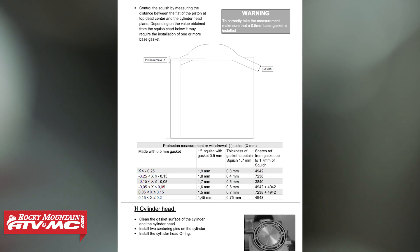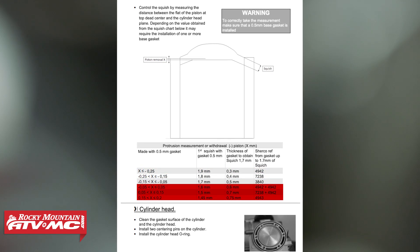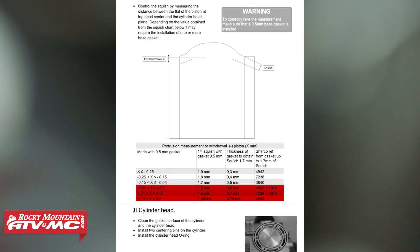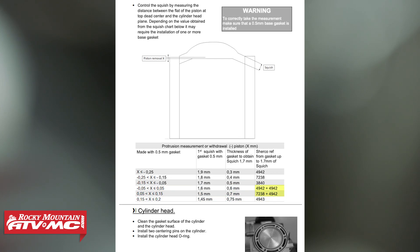On the other hand, if your measurement was bigger or greater than negative 0.05 millimeters, you're going to need a thicker base gasket — that way it's going to loosen up that squish bend and get you in the correct range. Again, just use the chart; that's going to help guide you. If you need to double-stack base gaskets, that's going to be just fine.